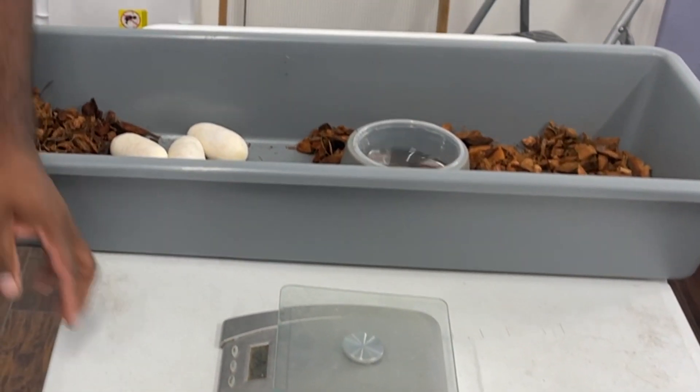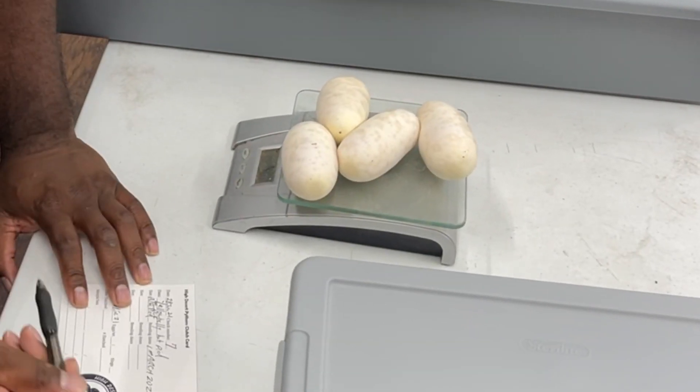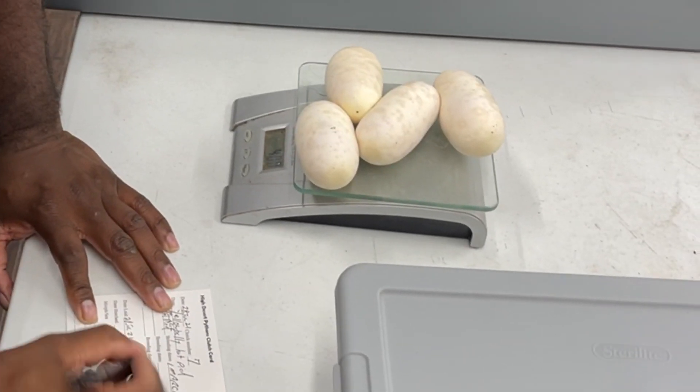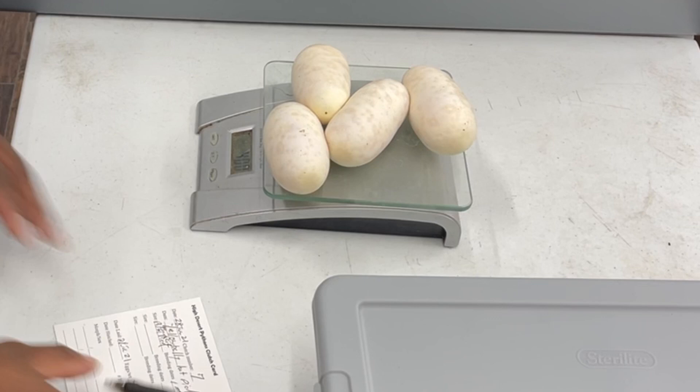Let's weigh the eggs and see what we got. 400 grams — about 100 grams a piece on average. Four eggs, 400 grams, zero slugs.